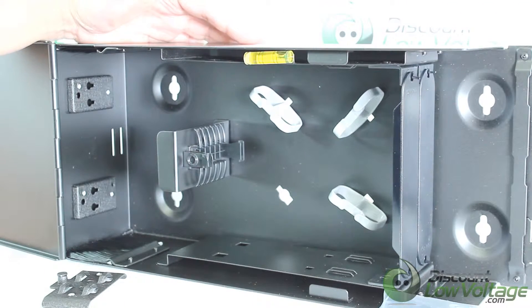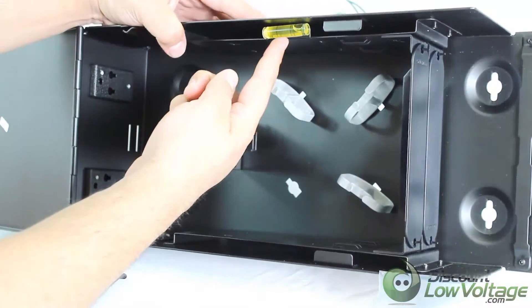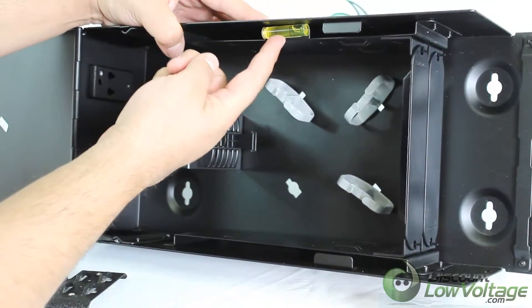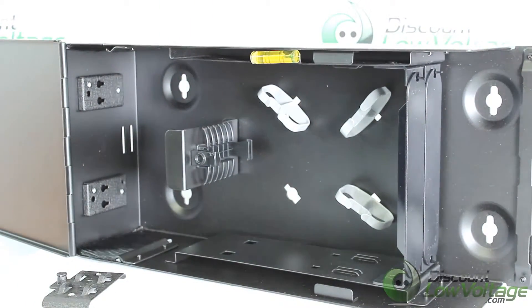That way it doesn't turn into a rat's nest wiring nightmare. The last thing I want to mention that I haven't seen on any other box out there is the little bubble leveler right on it — which is a pretty cool feature.